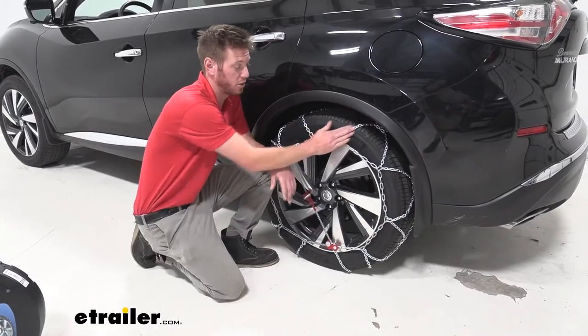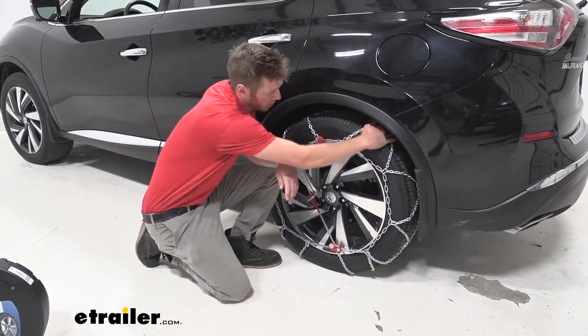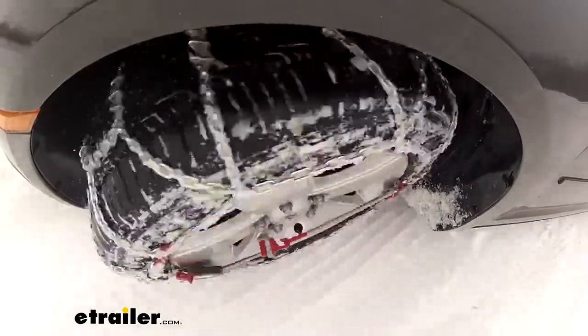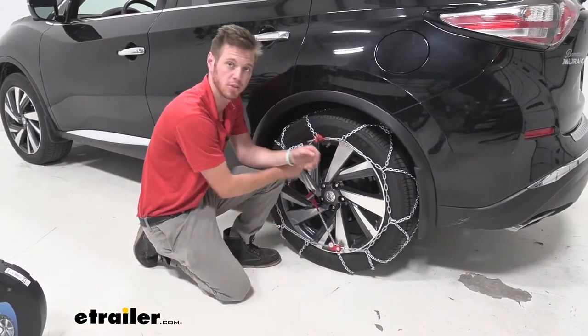We are going to get a diamond pattern with our chains and they are going to be made of a manganese nickel alloy steel. We have these little steel plates here and that's going to help kind of break up some of that ice. Everything that is here is mostly made of metal besides the little section that's closest to your rims.